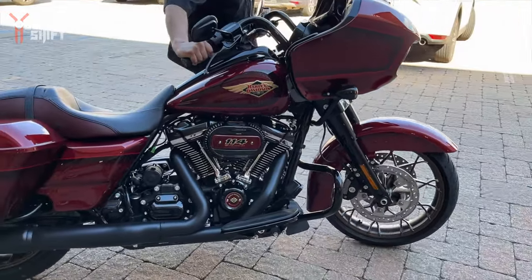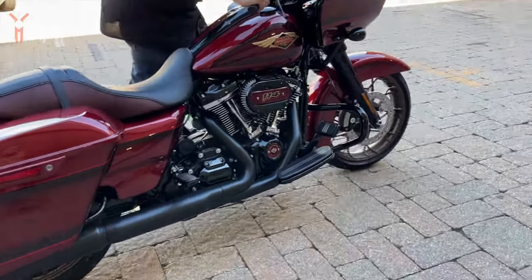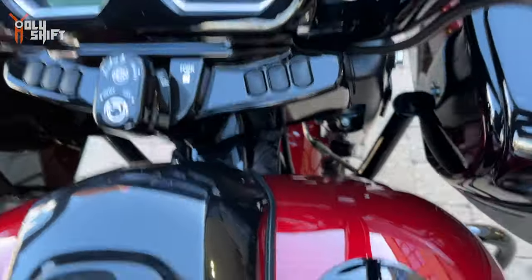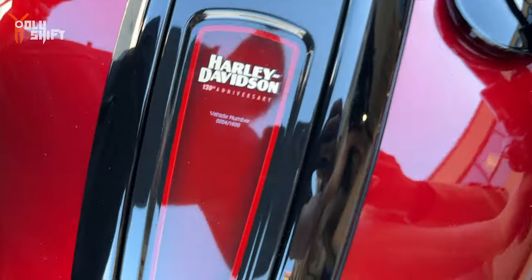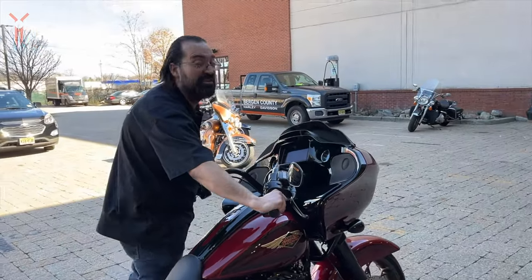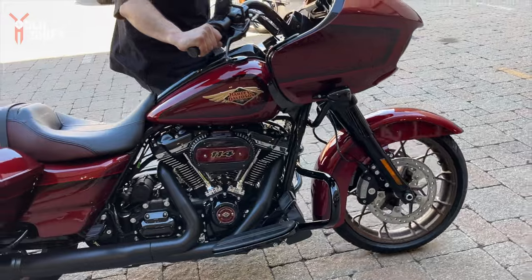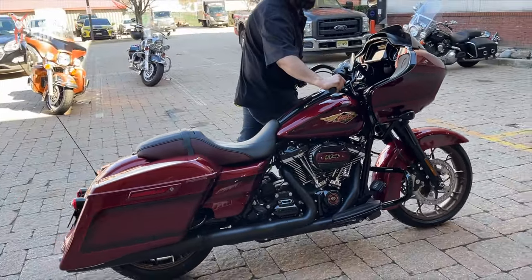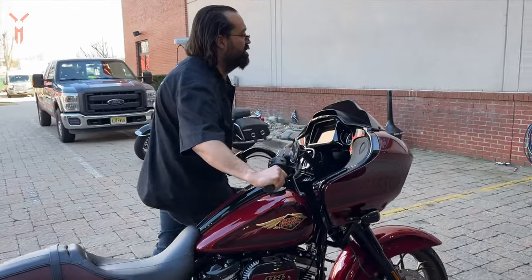There you go, the 120 edition — that's really nice. Number four, wow, that's beautiful. Did anybody buy it yet? Yes! Oh wow, oh wow.